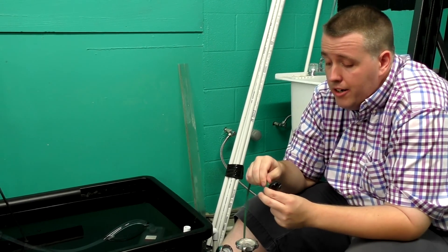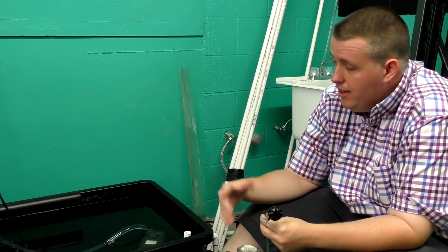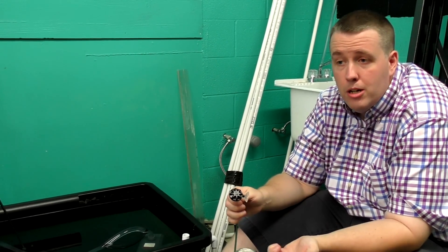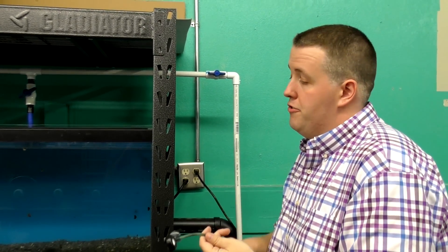I'm going to grab scissors, cut the tubing, get this plugged in, and hopefully show you we've got CO2 coming out. Give me a moment.